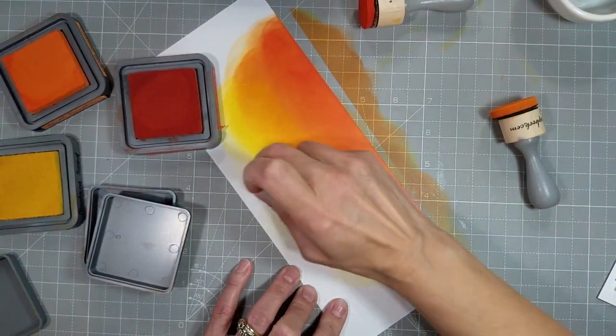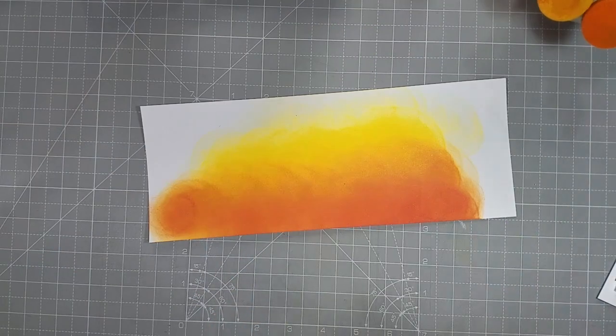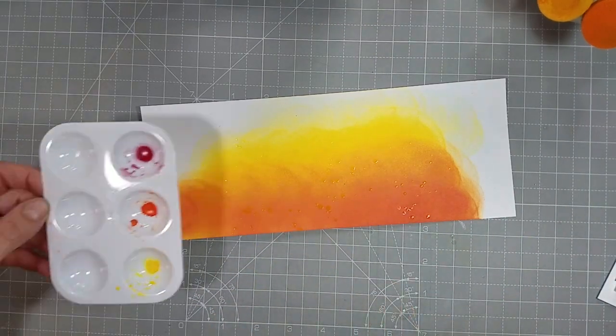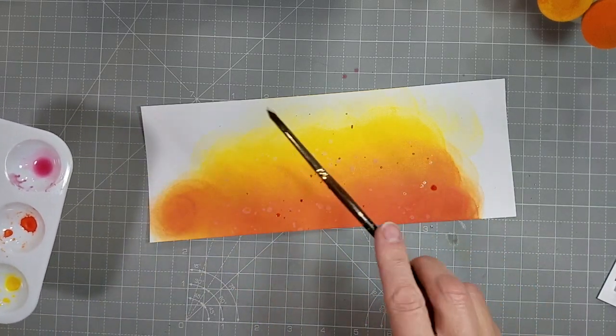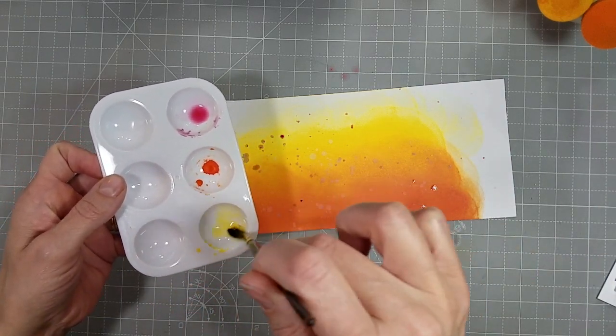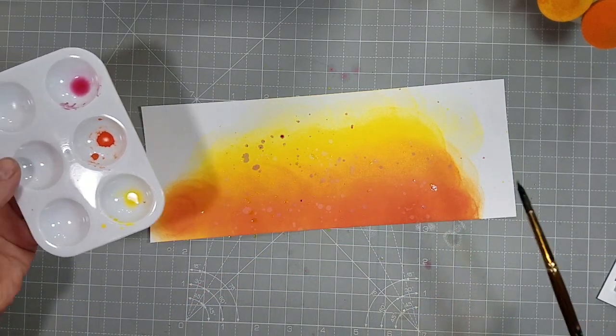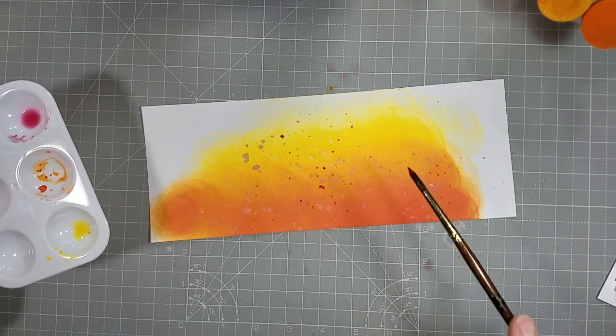Just getting good coverage. This is a four and a quarter by 11 inch piece of card stock. And I'm going to add some extra love to it with some water and some liquid watercolors in red, orange, and yellow, to add some fun texture to the background of this card.